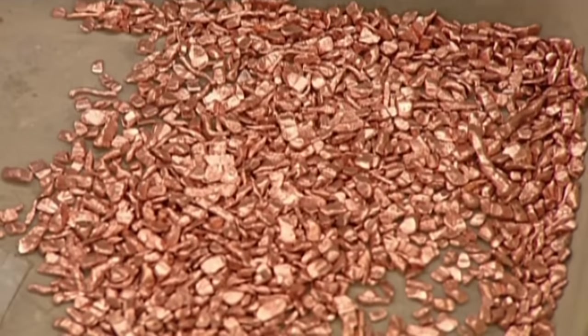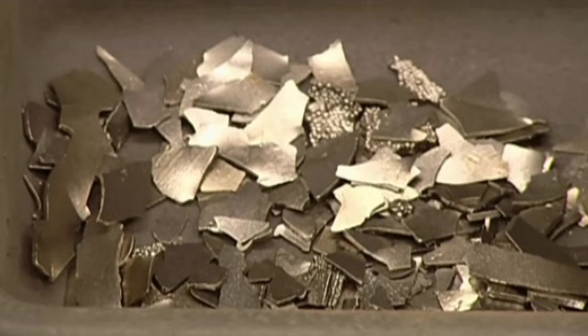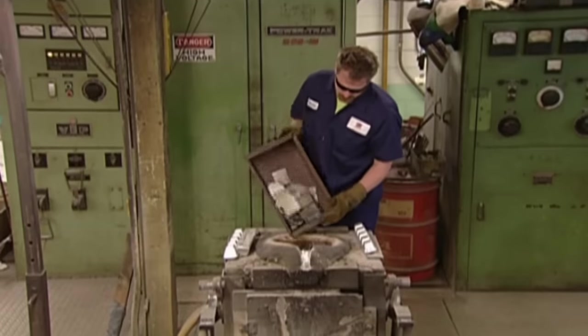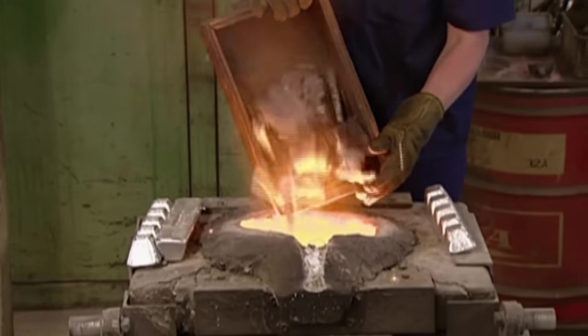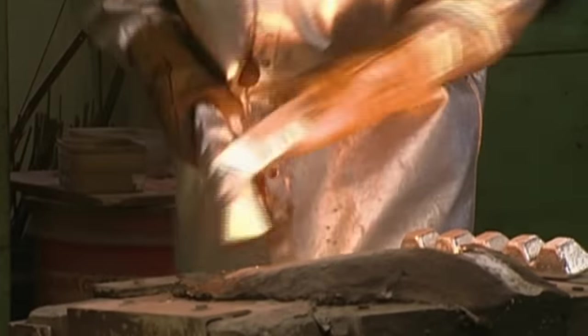They take copper, cobalt, sulphur, nickel, pure iron, aluminium and titanium, and load all these metals into an electrical induction furnace. It generates a pulsating electromagnetic field that heats to more than 1,600 degrees Celsius, melting everything into a molten soup.